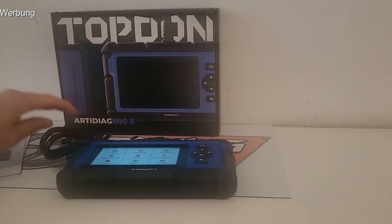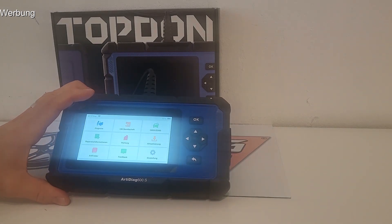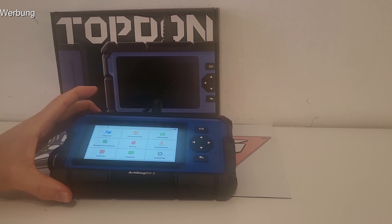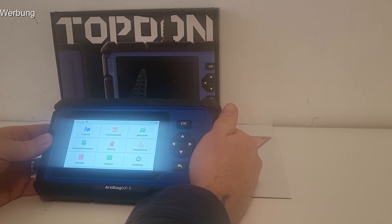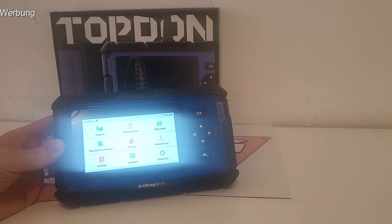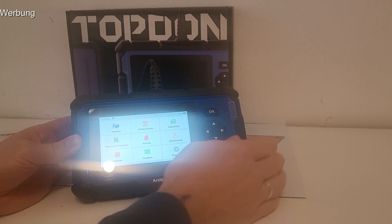Hallo und willkommen auf dem Tuning-Blog-Kanal, heute mal wieder mit einem klassischen Testbericht. Wir haben von TopDon den Adityaq 600S bekommen. Das ist ein klassisches Diagnosetool, allerdings keins, was auf Basis von einem Smartphone mit einer App funktioniert, wie wir das kennen, sondern ein robustes und durchaus als sehr professionell zu bezeichnendes Gerät.